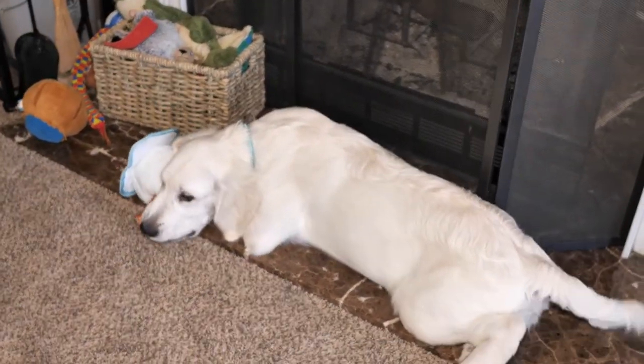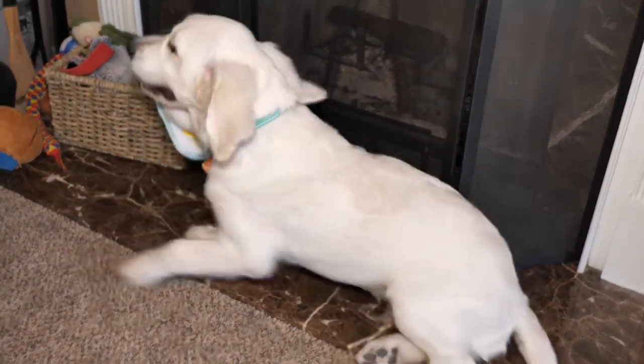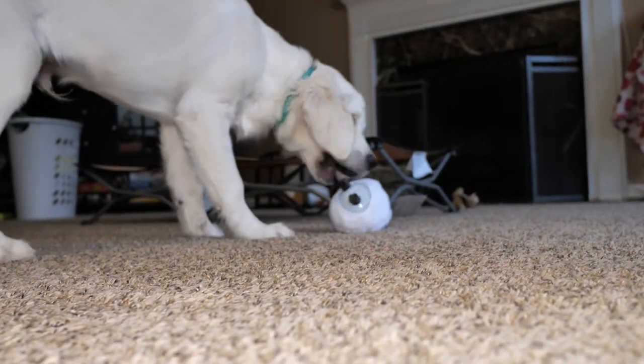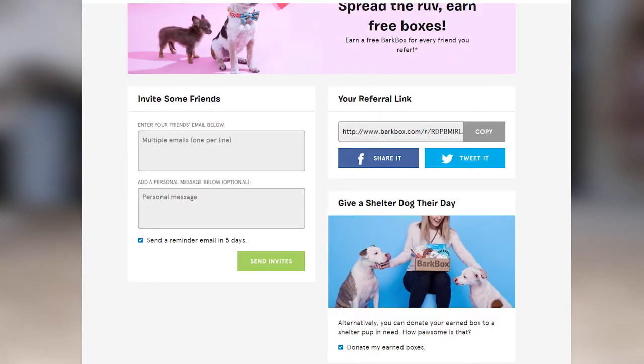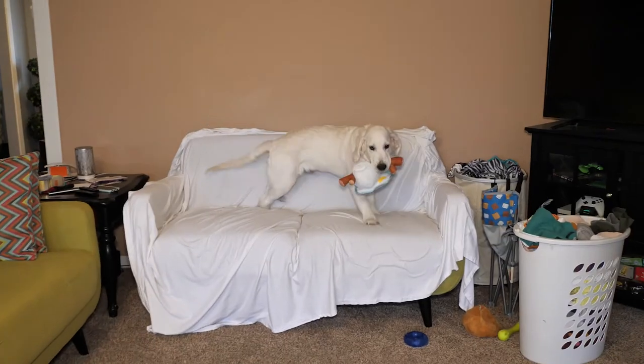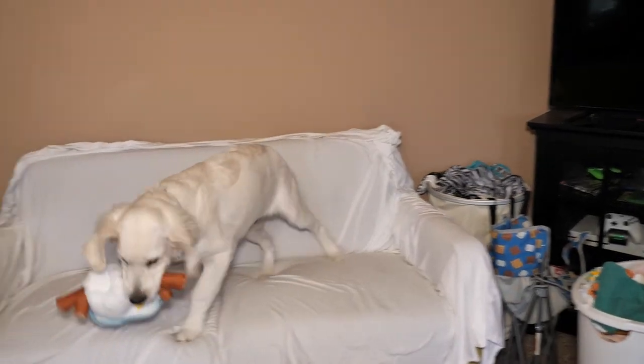Be sure to check the website for promos because they usually have a deal to get money off your first box. If you are interested in trying it, there is a link below with our referral code. Normally the referrals will give you one free box. However, they also have an option to donate your referred box to a shelter, which is what we've decided to do. So if you decide to try it and you use our referral code, BarkBox is going to send a box full of goodies to some pups in need.